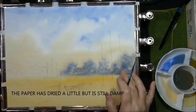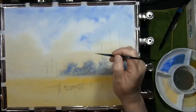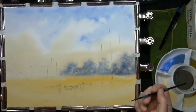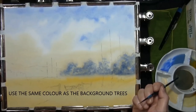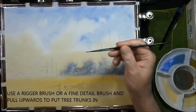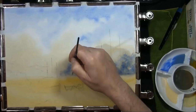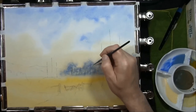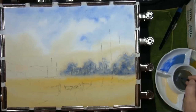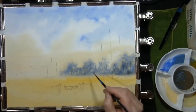Hopefully that's dried out enough — it's still damp because we want to put some tree trunks in. I'm just going to check to see how far this will spread. This is the same colour: cobalt blue, cadmium yellow medium with some cadmium red, using a very fine detail brush. I'm taking some of the mixture and putting it along the bottom to make it look like a hedge row.